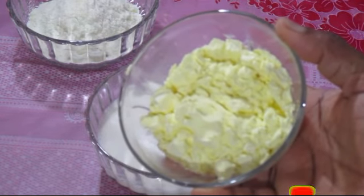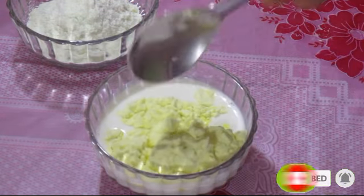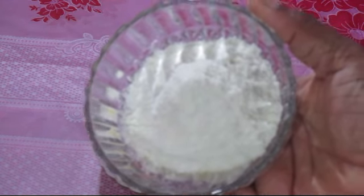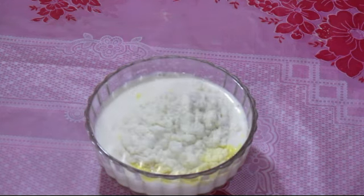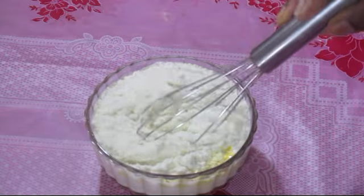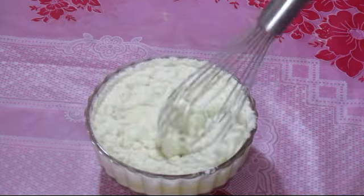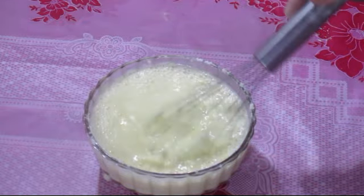Now we are adding custard powder. This is a custard powder with a butterscotch flavor. I have to add 2 cups of custard powder, then add a little milk powder. I have to add 2 cups of milk powder and mix them together.